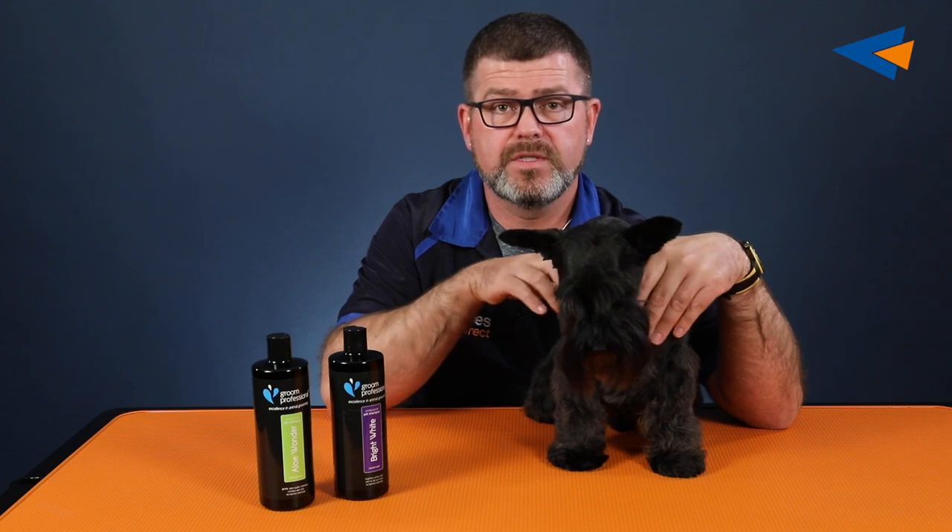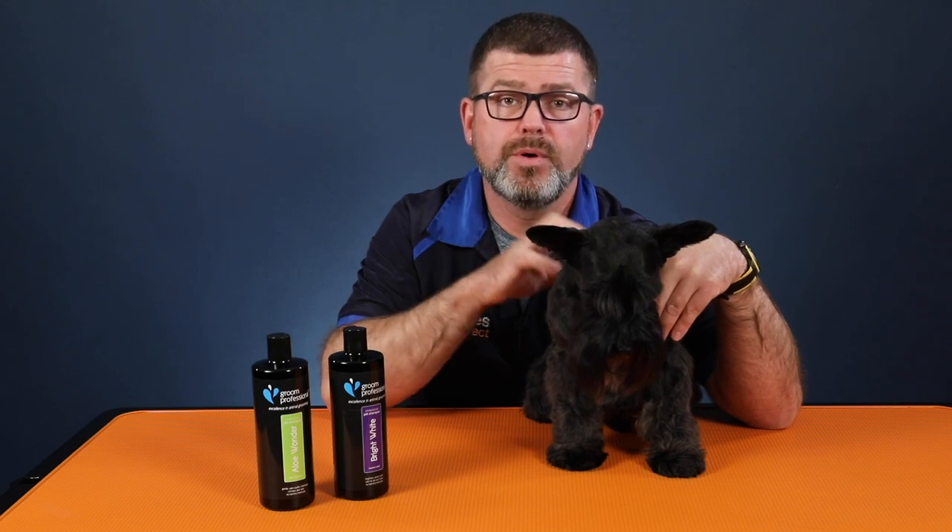For groomers out there, you can't beat the Big and Beautiful for giving that lift to the coat so you can scissor or clip it. To get that volume under the coat, Big and Beautiful is fantastic. If you see me in my webinars or seminars, that's what I use on all my wool-coat dogs — poodles, especially Bichons. It's fantastic and it will brighten up that coat for you as well.